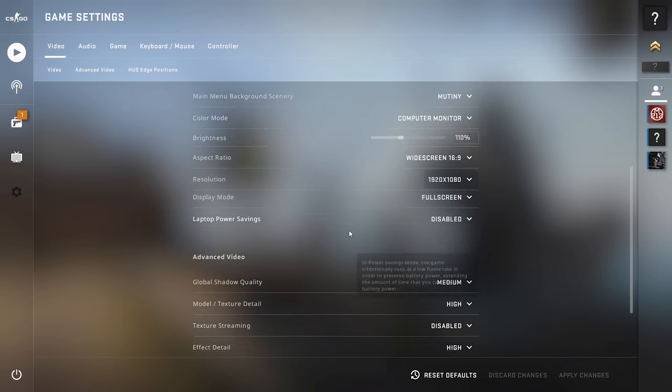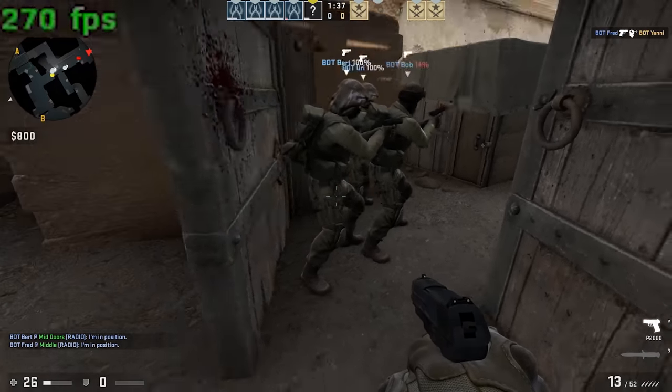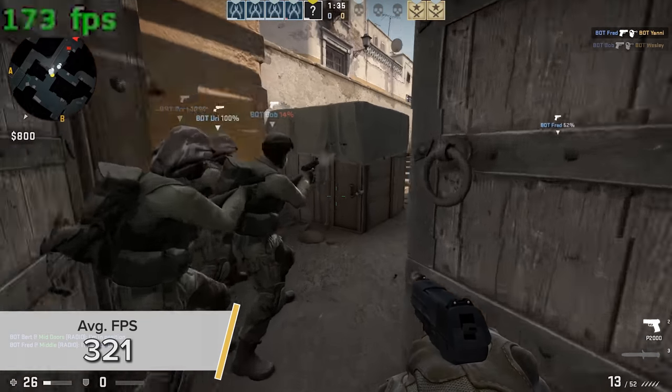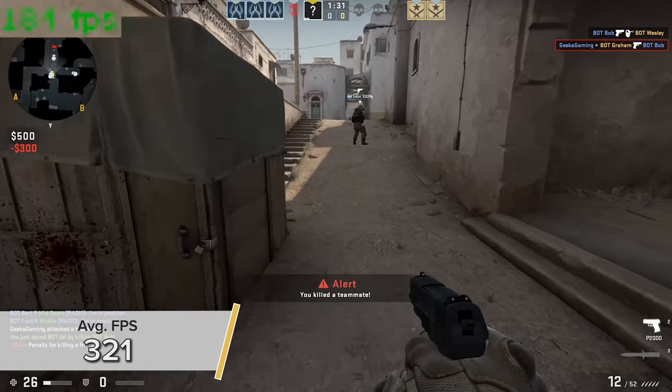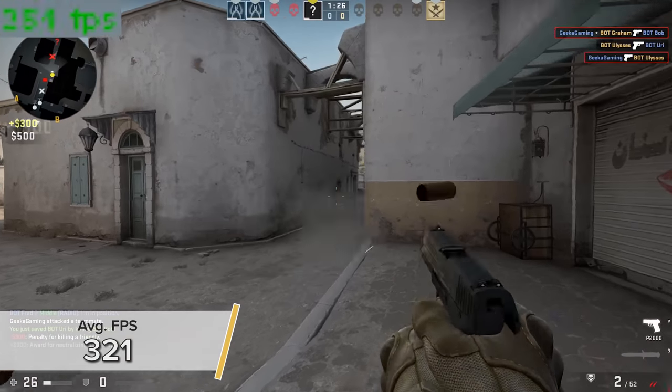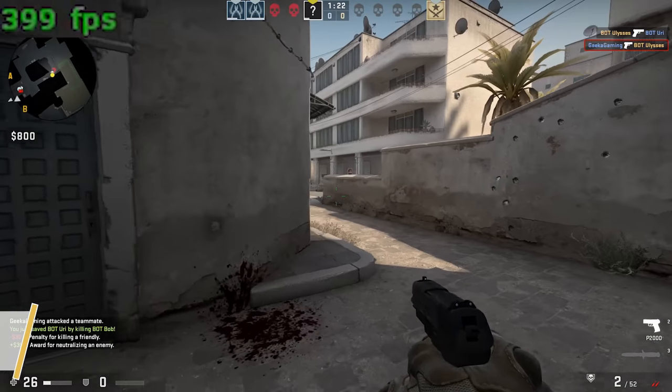Next up is CS:GO at 1080p high settings — you're looking at an average of 321 fps. The game looked pretty good and 321 fps at 1080p, it doesn't get much better than that.